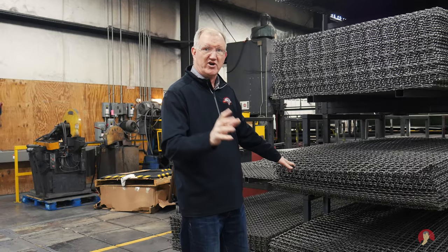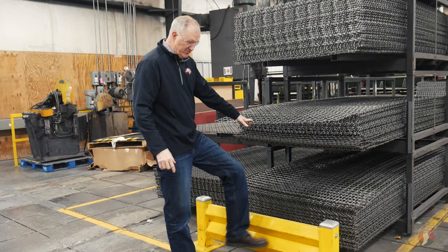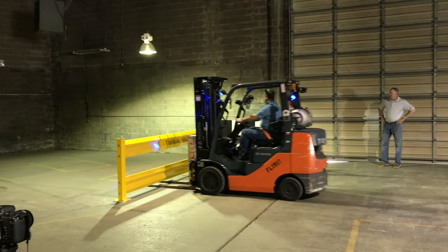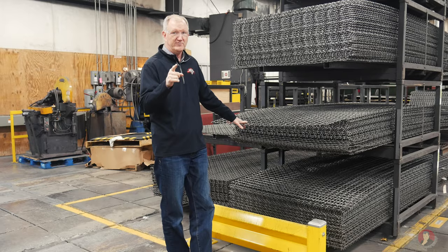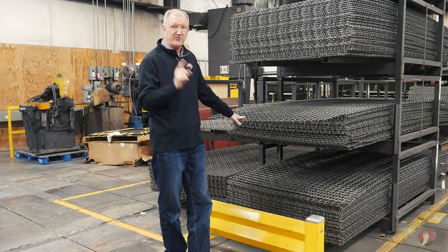As you can see here, to keep our fork truck traffic from running into the sheets of mesh, we've got our guardrail. A lot of people forget that we also do guardrail because we are the wire partition kings, but we've got the guardrail too.